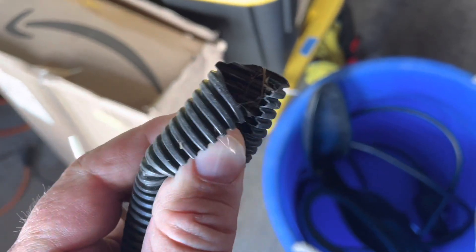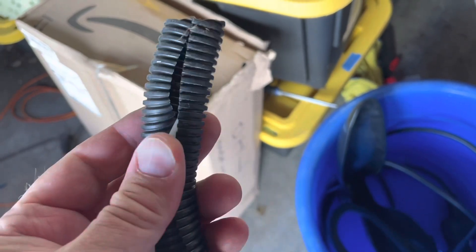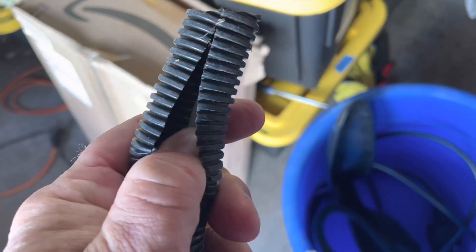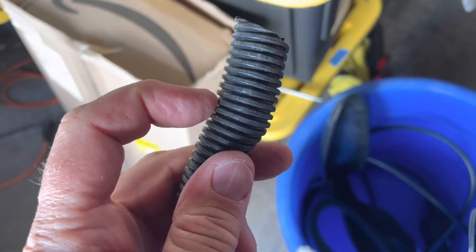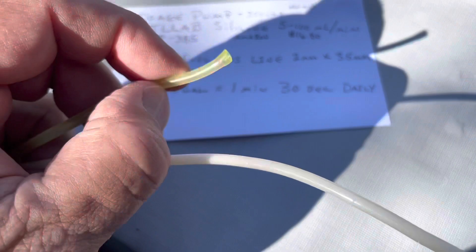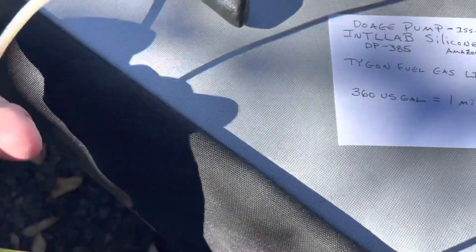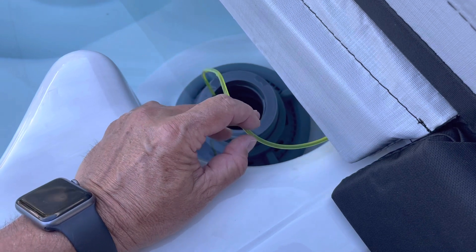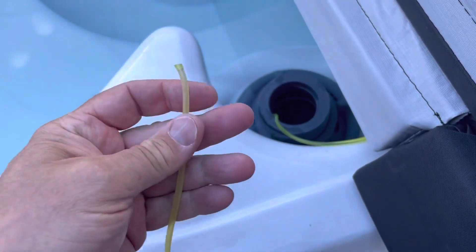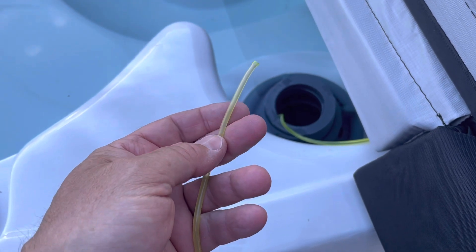I think the solution might be marine grade split loom — you could put the Tygon inside the split loom for UV protection and you probably wouldn't get that UV failure mode. Another option is to get a Tygon hose that fits over this hose, or buy a coupler and just constantly replace the ends every six months or so. I'd be interested to know what you all think in the comments.